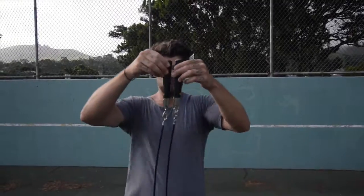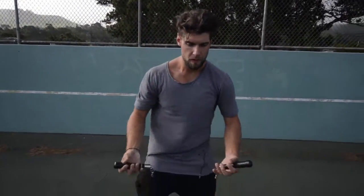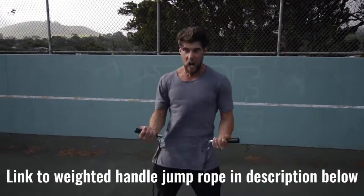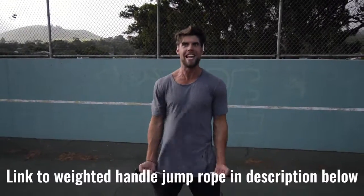Number two: we want you using a weighted handle jump rope. If you use a regular speed rope, yeah maybe you could do cooler tricks, but you're not burning as much body fat because the extra resistance that a weighted handle rope provides helps you burn more calories.